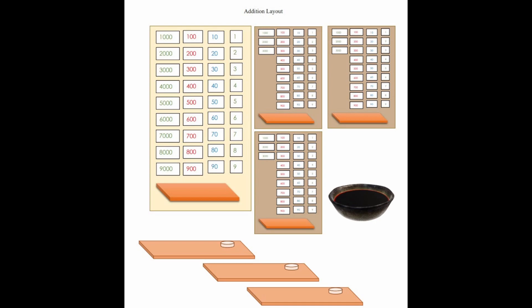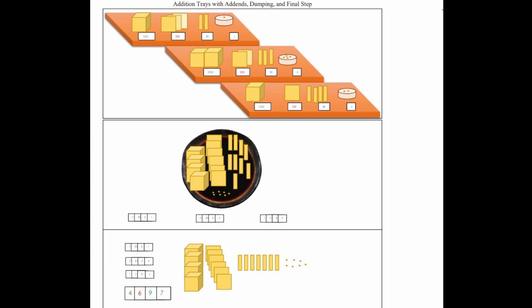Let's do a quick overview of this setup and then we'll get into the details. At the very end, these are the last three steps in the addition process. At the top you'll see that the children collect their numbers and cards on their trays, put them all into the bowl, put all the numbers together, and then count them. We'll go through this in detail from an AMI perspective.